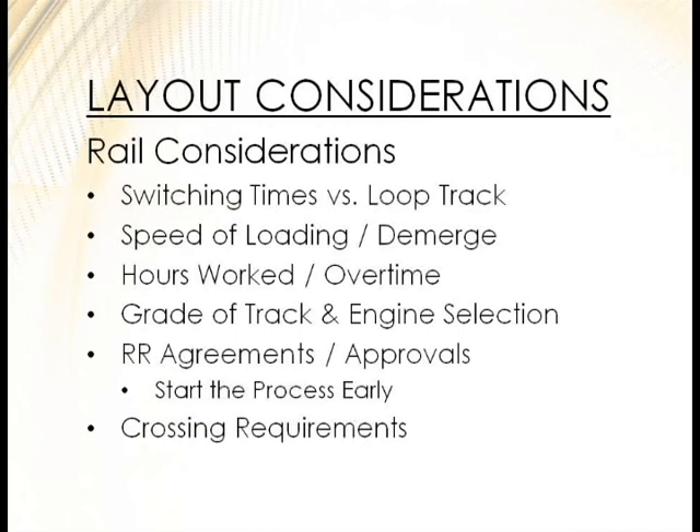One big thing we've found is graded track. When you're selecting an engine or track mobile, you might say you want to switch eight cars at a time — great. But if you leave out that you're on a half-percent grade slope, you might be knocked down to five cars at a time, and you may need to do more with air brakes. Sizing your track mobile is key, and you need to tell them your existing conditions before you purchase.